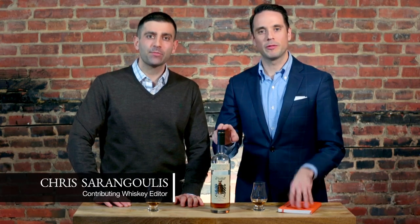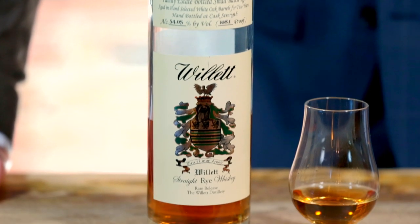Hi guys, I'm Brian Sacawa. Welcome and thanks for tuning in. Today we're doing something new — we're kicking off a brand new series here on the YouTube channel. We're going to be tasting whiskeys. I got my friend Chris here and today we're starting with one of my personal favorites, the Willett Two Year Family Estate Rye.